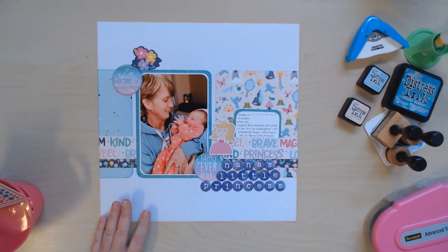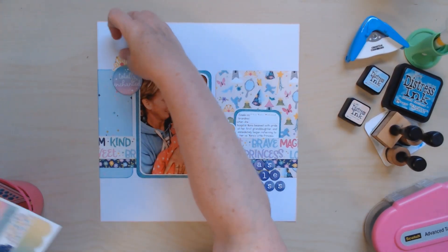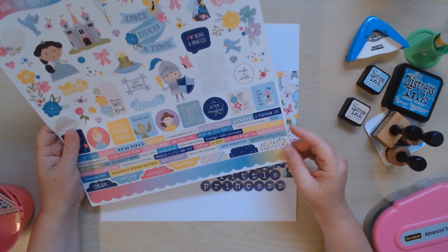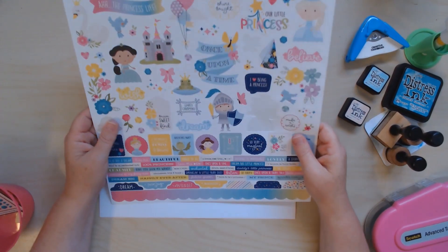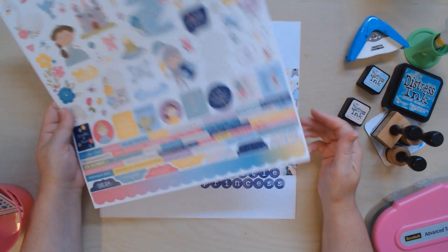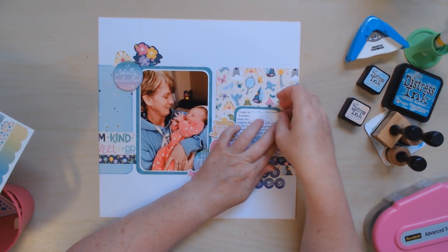I'm going to grab my sticker sheet and pick a couple of things. This little tiara I thought might be cute — I could put it right here. Maybe this little bow could go somewhere too. And I wanted this little rose to come up the side — that's what I was thinking of.